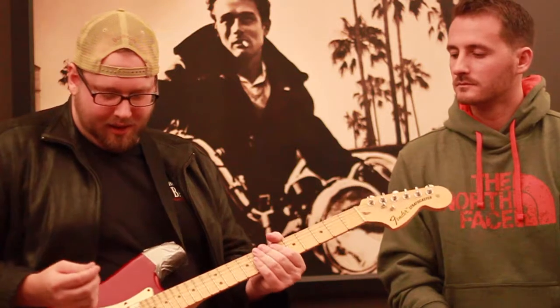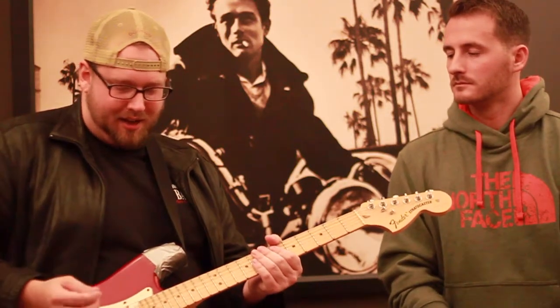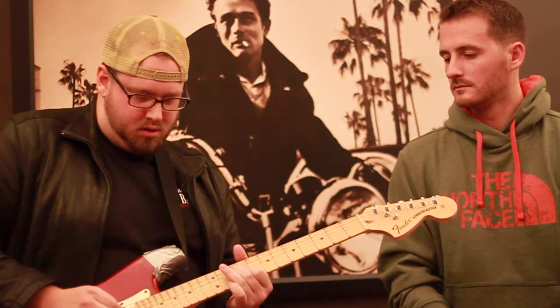And then there's, of course, just the neck pickup, which is that nice round Eric Johnson Strat sound.